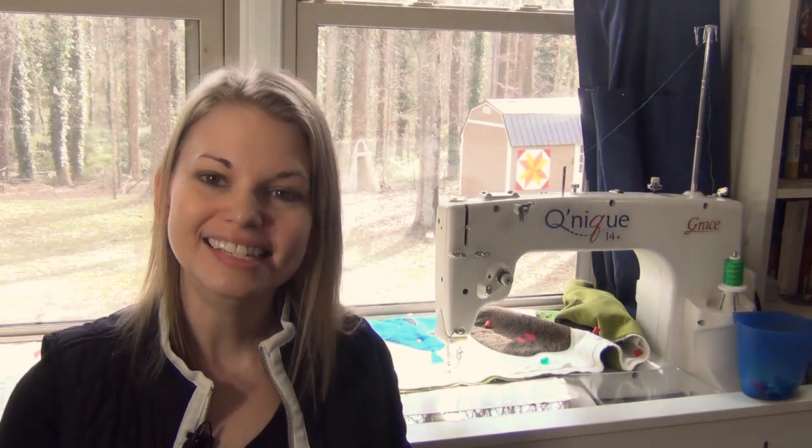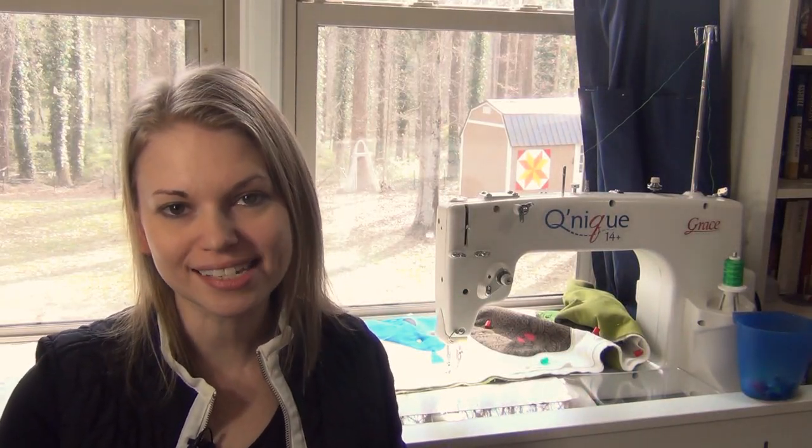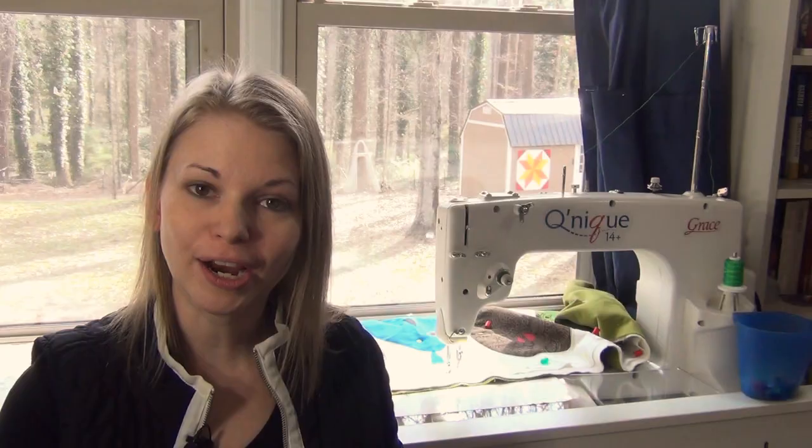Hello my quilting friends! Leah Day here with a new Sit Down Sunday video. Today I'm quilting a bit more on my Pear Table Runner, filling in the background with four different designs and quilting with collage style quilting. So let's jump on the quilt and I'll talk you through how this works.